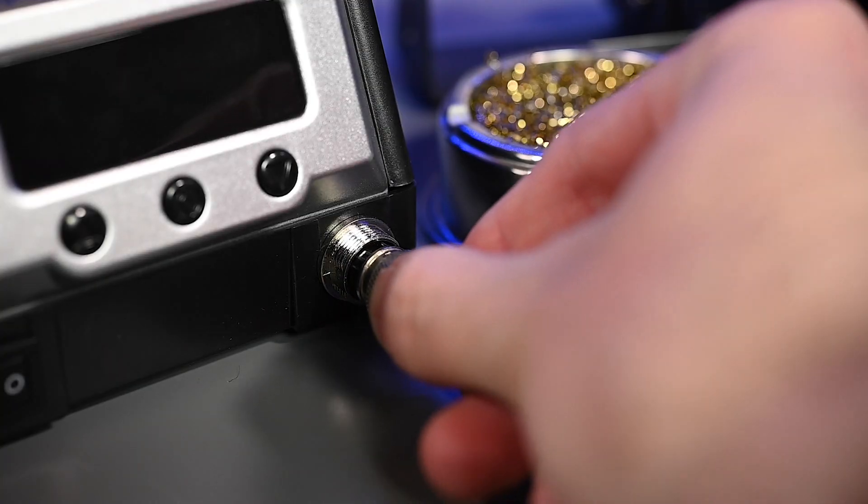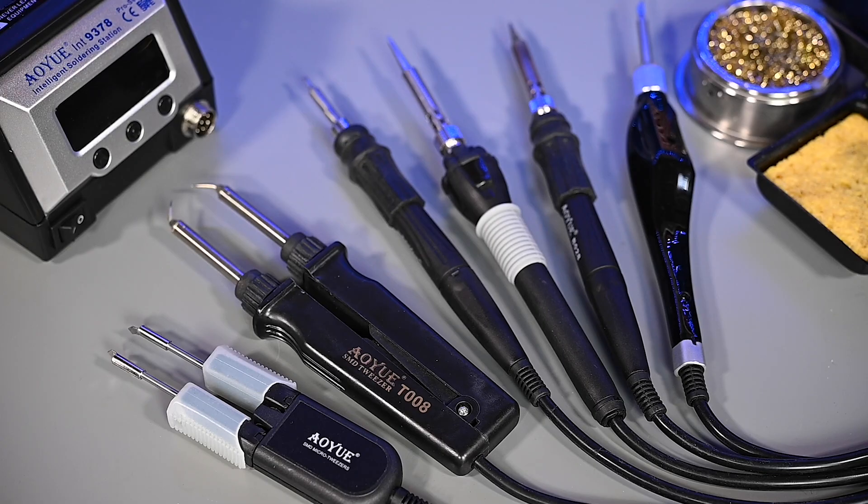One of the coolest features about the 9378 Pro is that it can run several different soldering tools using the same port on the front. This includes a variety of soldering iron types and hot tweezers that are automatically recognized by the system. It's important to note that the power and temperature range can vary depending on the tool being used.